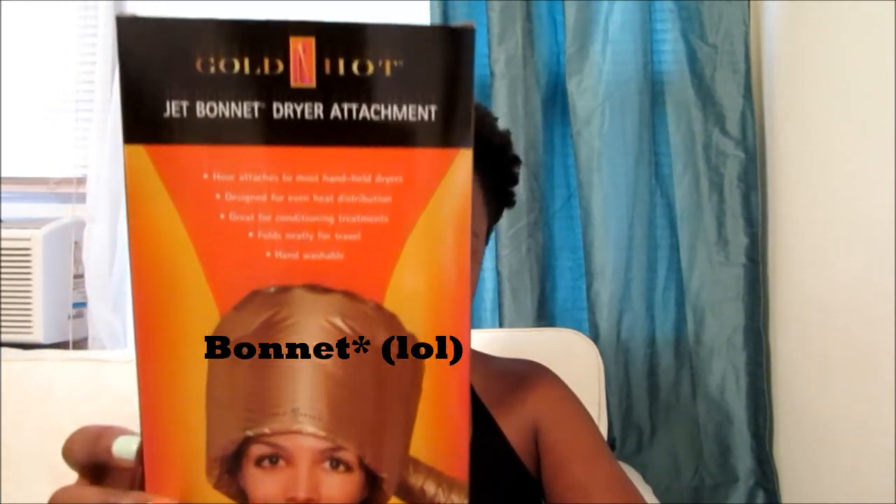Hey YouTube, so it's Lanisha back with another video. This time I'm going to be sharing with you a product review of the GoldenHot JetBrauner dryer attachment.